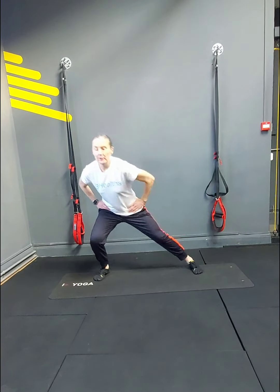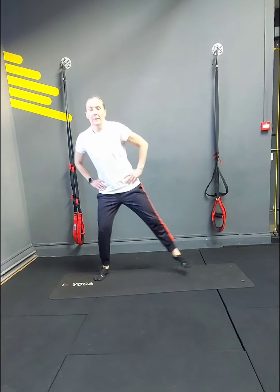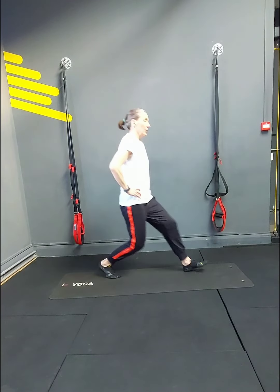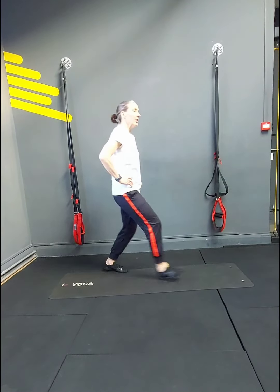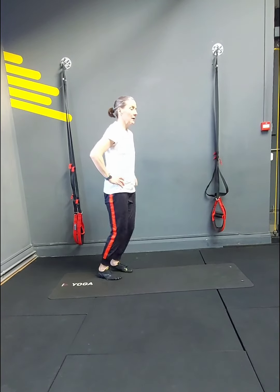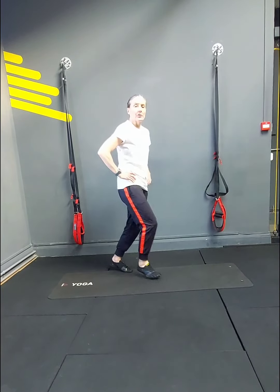Continuing the lunges — 13, 14, 15, 16, 17. You can pick whichever direction you prefer — 18, 19, 20. Now squat pulses.